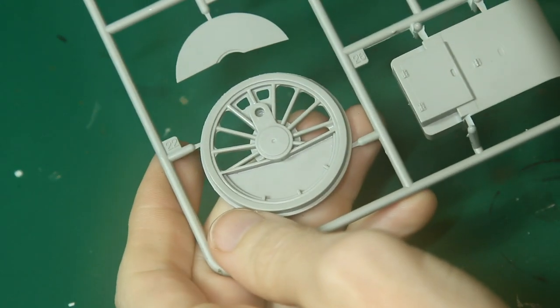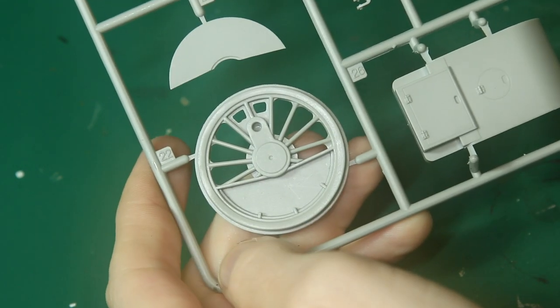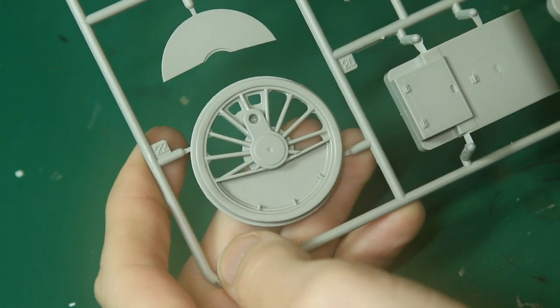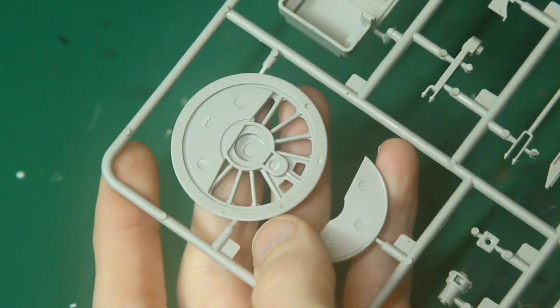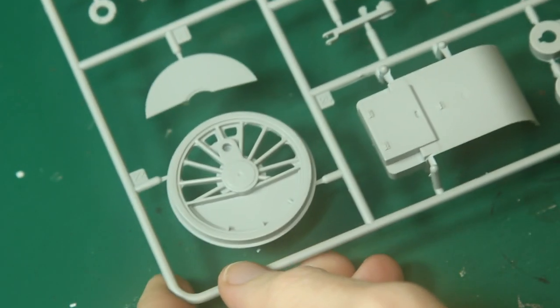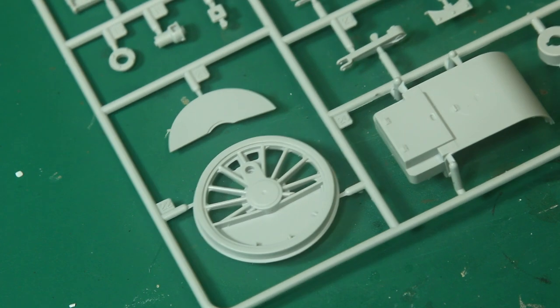Finally, let's look at this sprue here. Here we can see one of the wheels. I don't think that's flashing at the corners — that's actually deliberate where those spokes meet the wheel frame. On the other side, we do have a couple of ejector pin marks there, although I think realistically in general they won't be seen, although it's possible they'll be seen for the idea that I have.